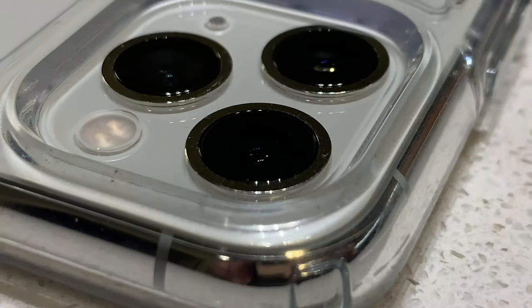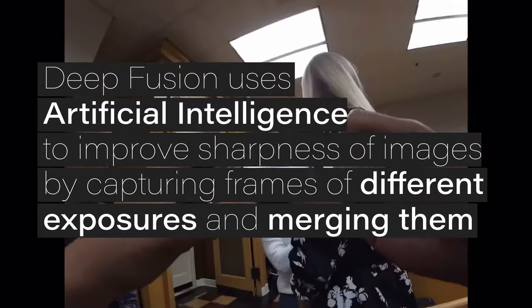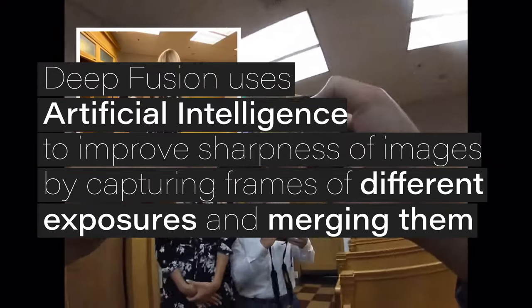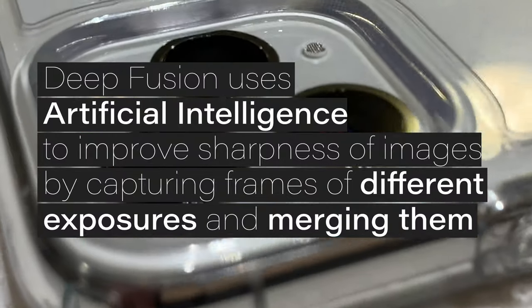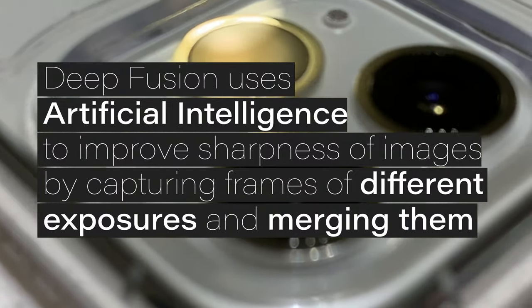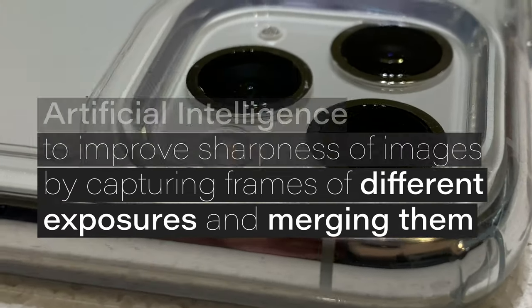So what is DeepFusion? DeepFusion is designed to use artificial intelligence and other software tricks to improve the sharpness of images by capturing frames of differing exposures and merging them on its own. It produces the highest quality image possible and it works best for medium to low light scenes.